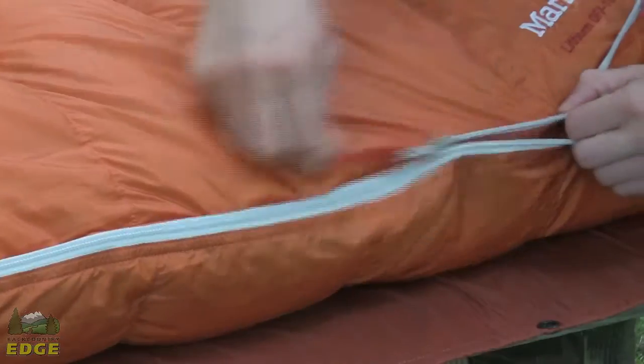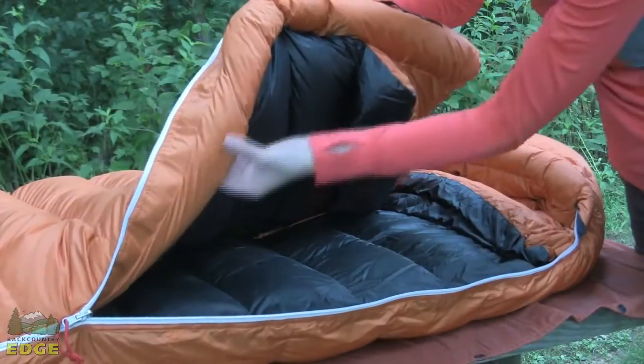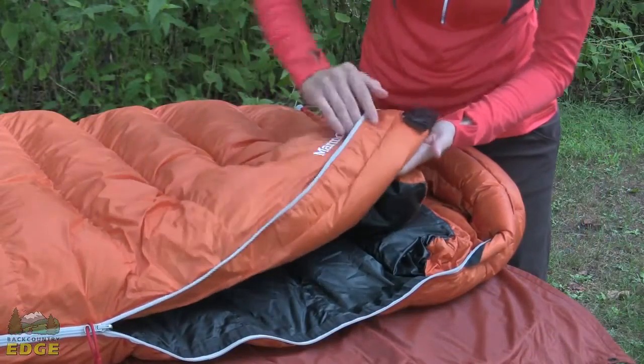You do have a full length zipper on this bag — snag free and really smooth to operate. Inside you will see there is a nice thick insulated draft tube that runs the full length of that zipper.